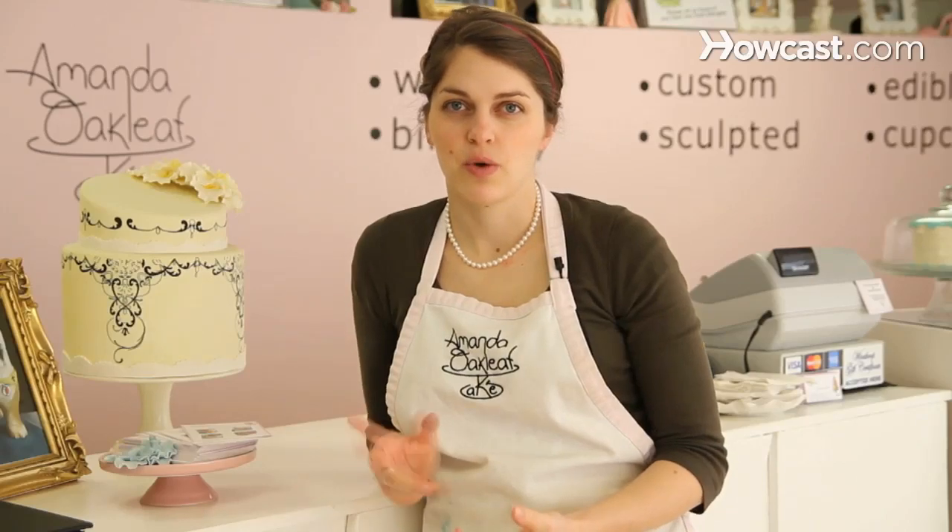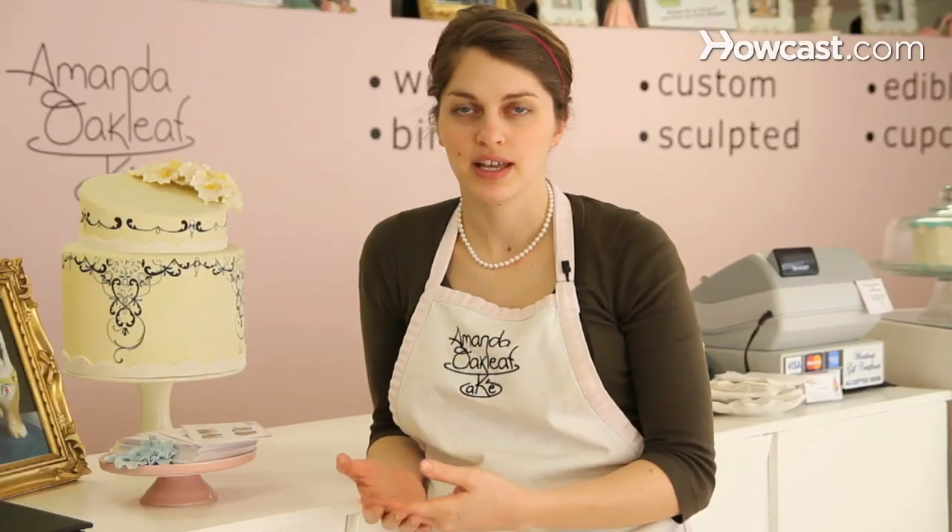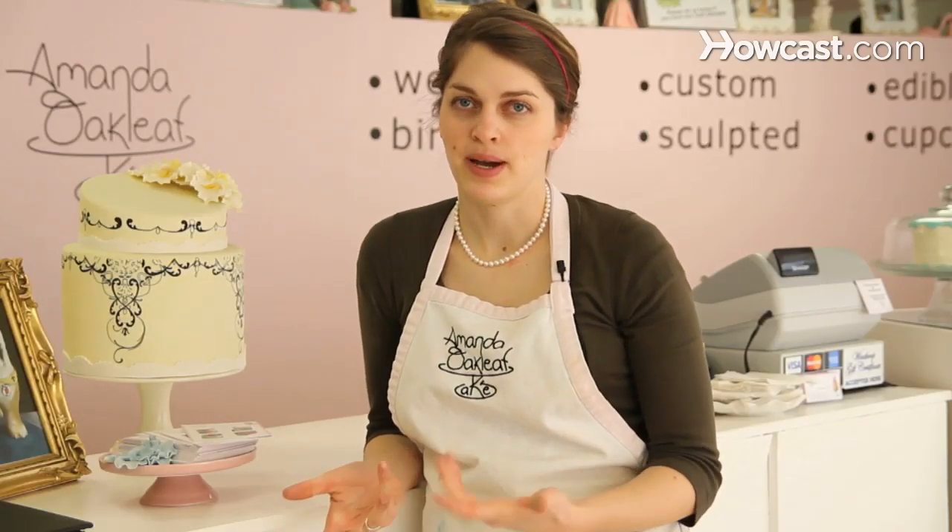So when baking a cake, it's good to know what basic ingredients you need. If you have a recipe, the main ingredients should be flour, sugar, eggs, milk, and then of course the butter or the oil.